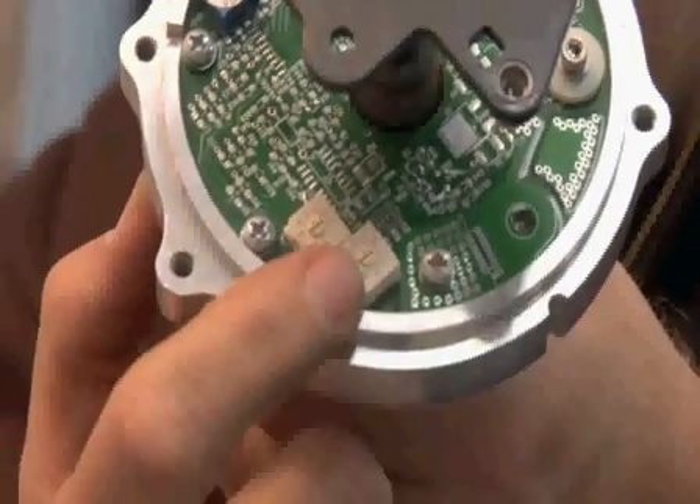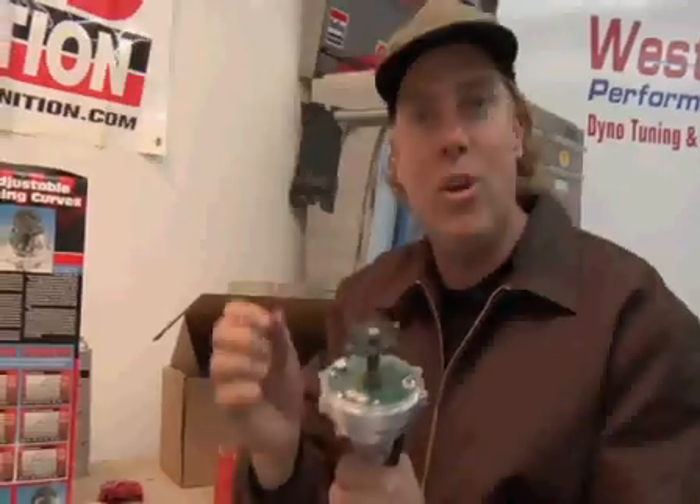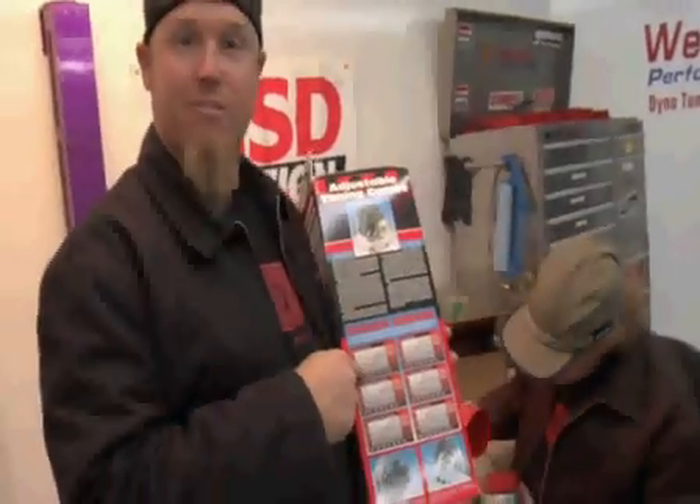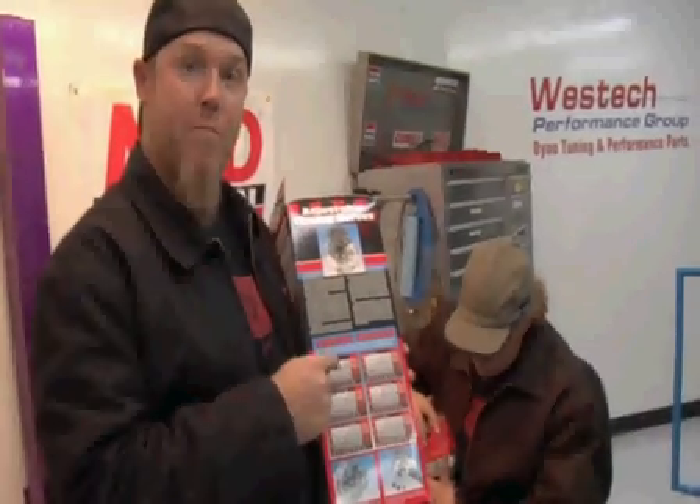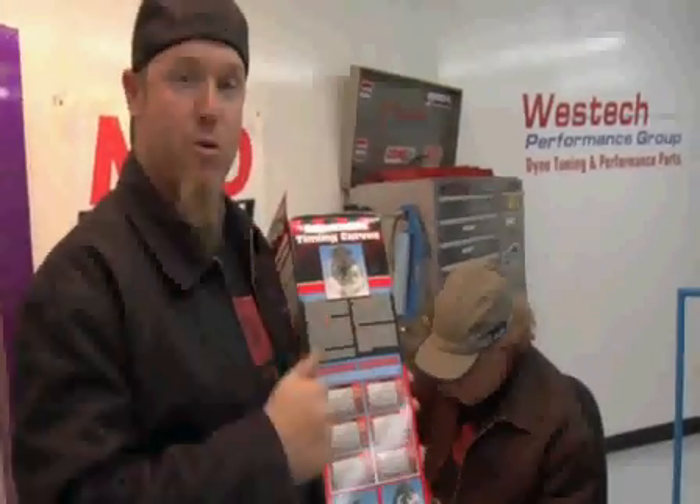You can make it even easier on yourself by picking up one of the MSD digital E-curve distributors, where all you have to do is flip a couple of switches with a small screwdriver to set your entire ignition curve electronically. Don't forget that all the information you need is right on the side of your distributor box — it tells you what springs and bushings will give you what combination of rate and total timing sweep.